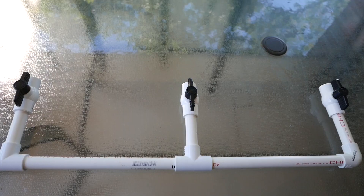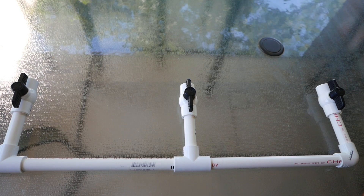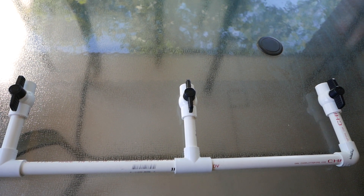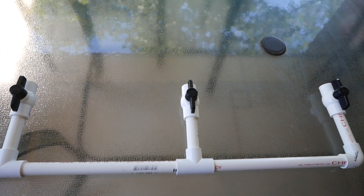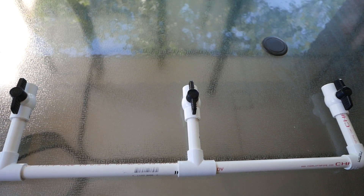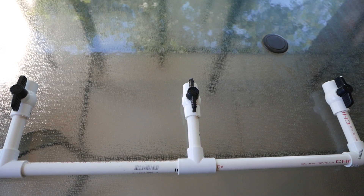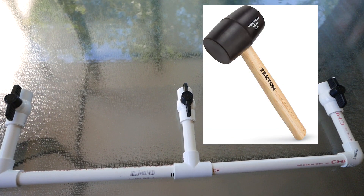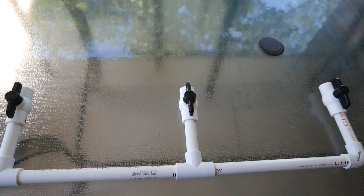Let's install it. One more quick tip: it's actually harder to put these pipes together without cement — it doesn't slide in as smooth. So if you're having trouble connecting them, use a rubber mallet or some leverage to push the pipes together.